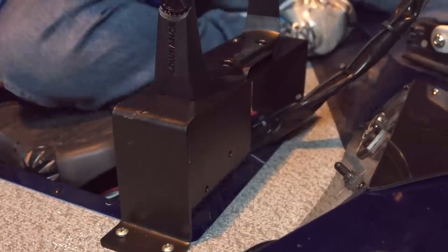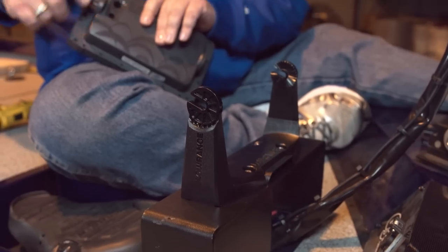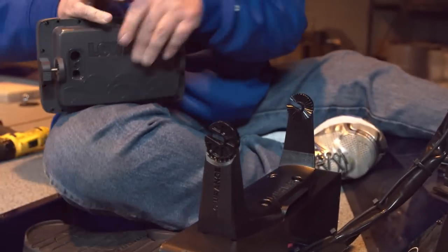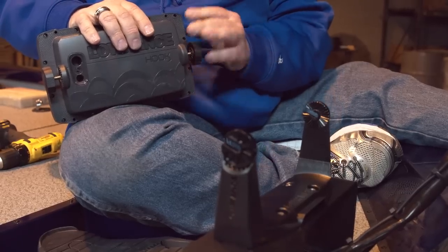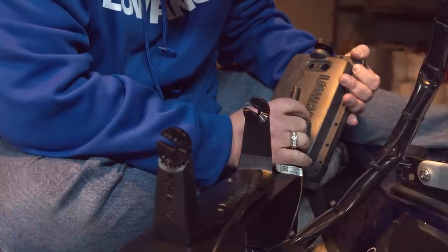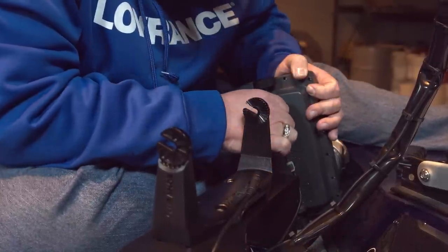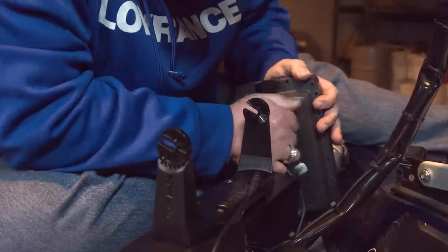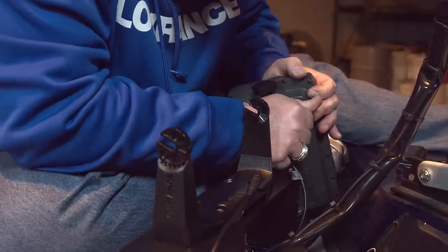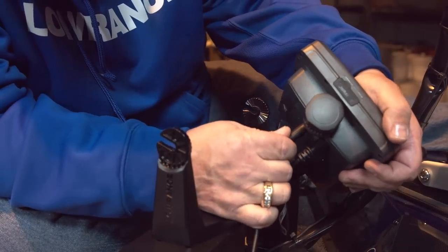Now that we have our bridge mount secured to the deck, we'll take our Hook 2 7, put our knobs on it, plug the transducer into the back of the unit, plug the power cable in, and set it up in the gimbal bracket.